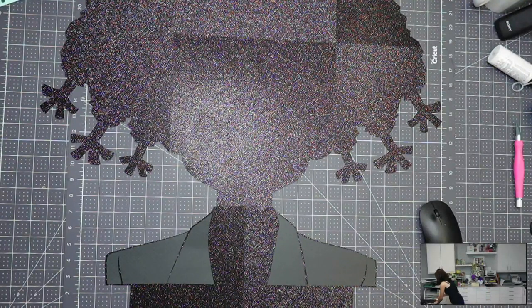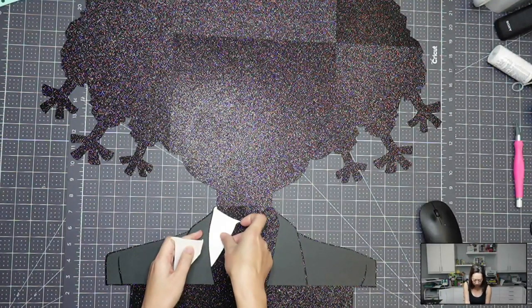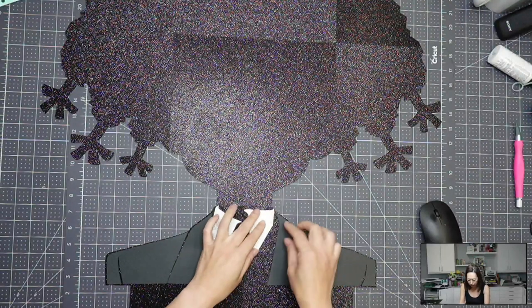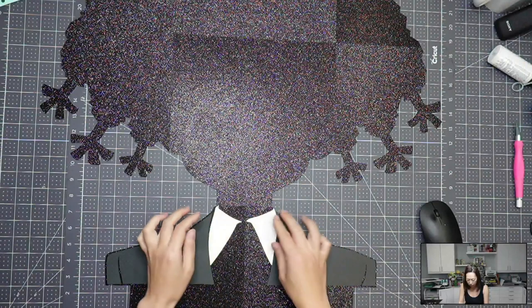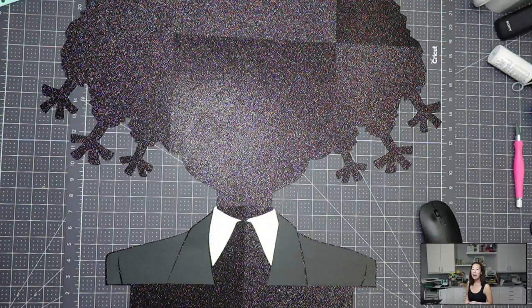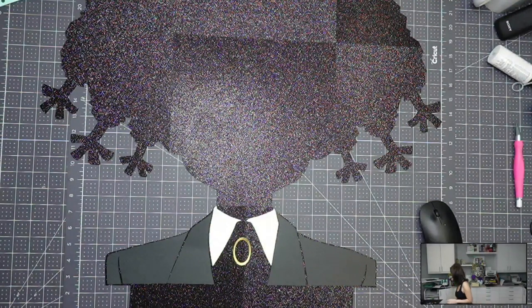I really mixed a lot of different materials on this one. We've got glitter cardstock, we have the Swiss dots, we have metallic, we've got foil. We've got it all. Just love it.